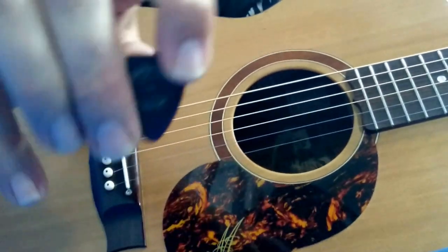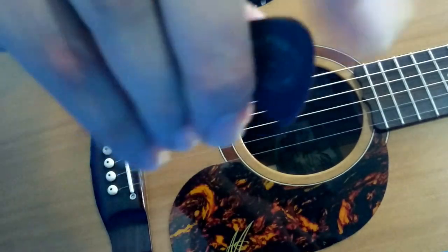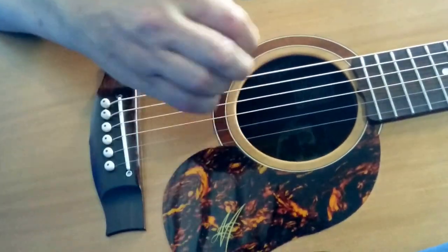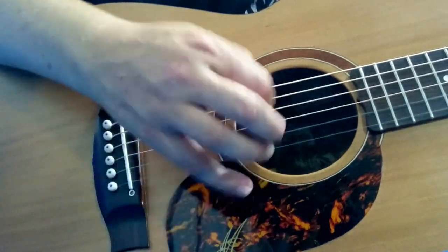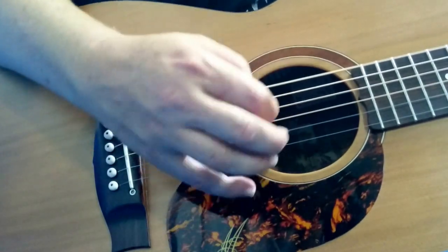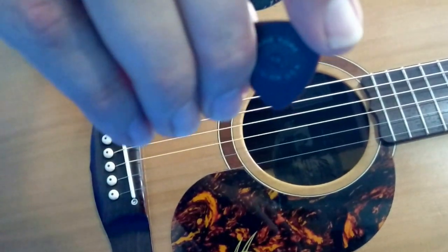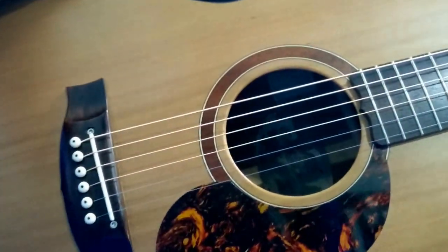I've got a Dunlop Prime Tone — this is the smooth one, not the raised one. It's the Dunlop Sculpted Electra Prime Tone, 1.5 mil.